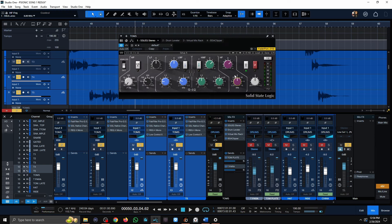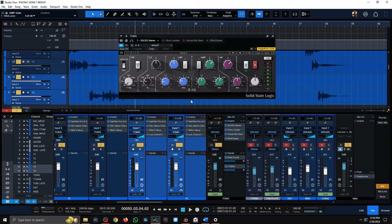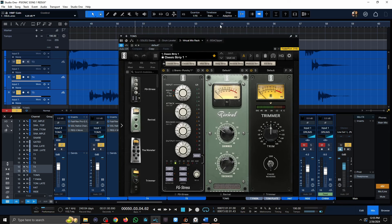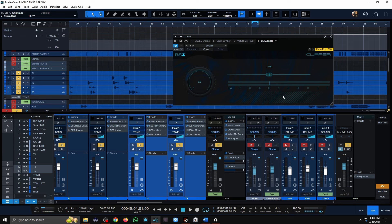On the toms bus: I'm adding an 8K boost and a 4K boost, since the toms still needed a little extra high-end at the bus level. I'm also adding compression — about a 3 to 1 ratio, pretty fast release, and a pretty slow medium attack — just to control transients and make the toms more even across the board during drum rolls. Then I'm adding more saturation with the Revival plug-in, and lastly some clipping.